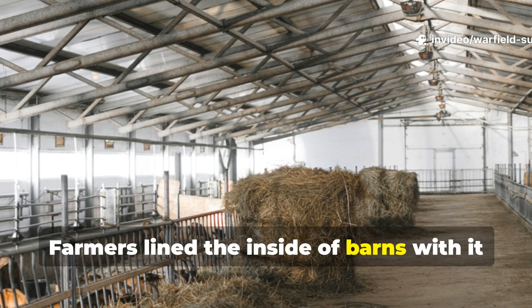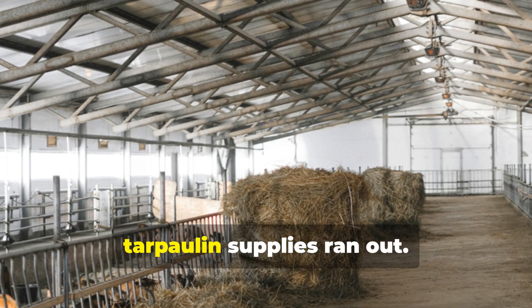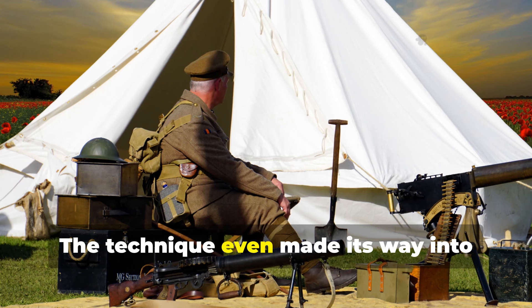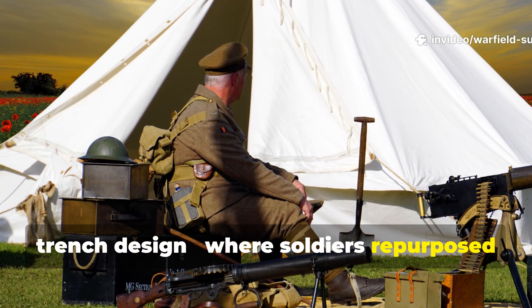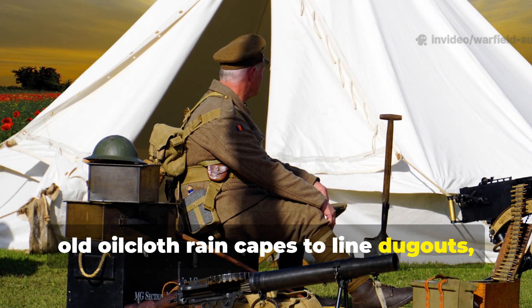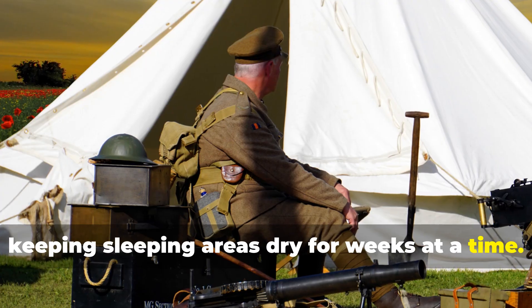Farmers lined the inside of barns with oilcloth to protect animal feed from moisture when tarpaulin supplies ran out. The technique even made its way into trench design, where soldiers repurposed old oilcloth rain capes to line dugouts, keeping sleeping areas dry for weeks at a time.